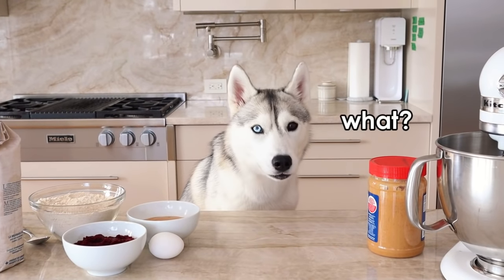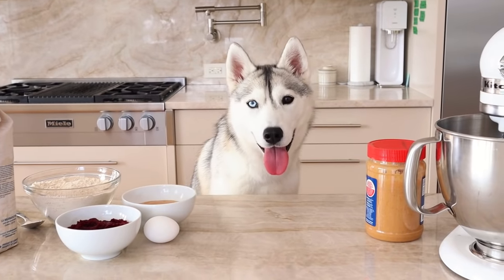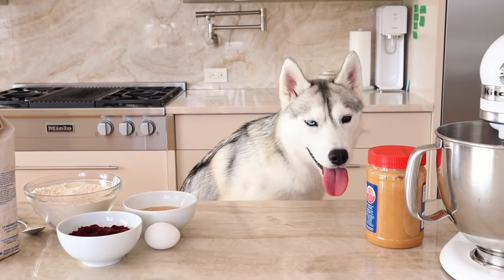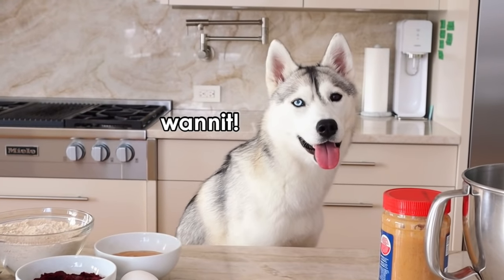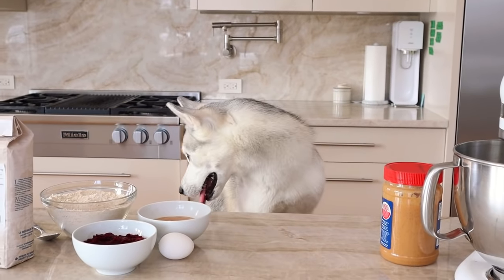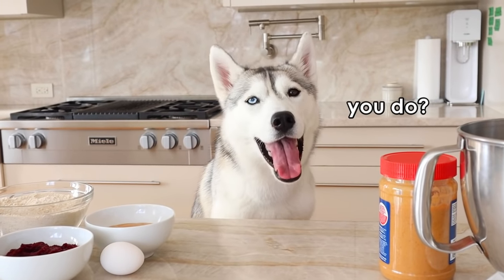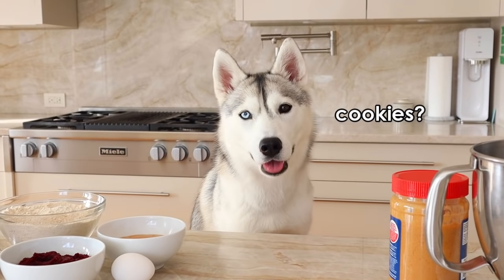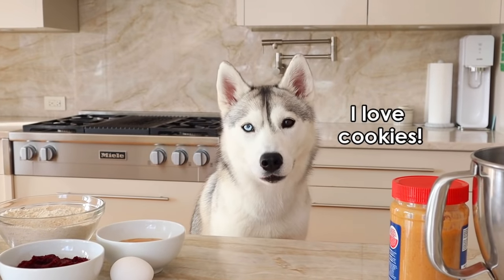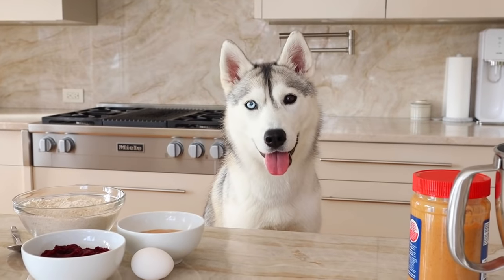Hey Skaia, guess what? It's Valentine's Day soon! You know what that means? No, Skaia, you're not going to have chocolate. I know you want some, but I've got something for you — it's cookies! Valentine's cookies! You want to make some? Okay, let's make some.